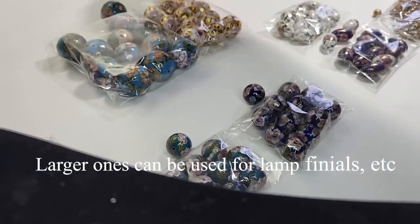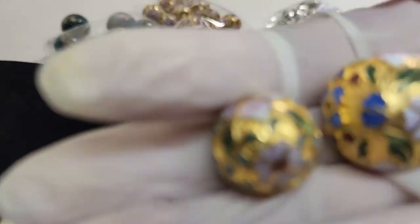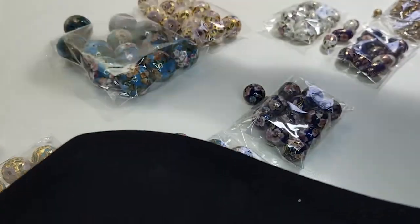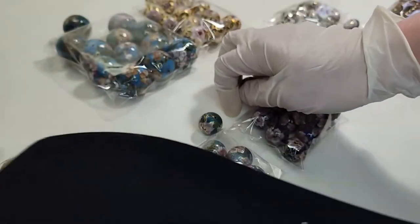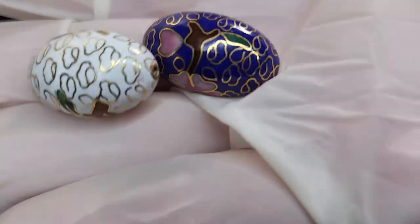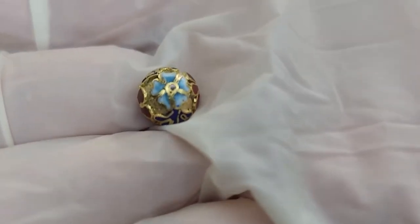So that's all I have. The 25 millimeter sells for $10. The 20 millimeter gold one sells for $7. The teal and blue 20 millimeter ones sell for $6. The two oval ones sell for $6 a piece. And the little 10 millimeter one sells for $4 a piece.